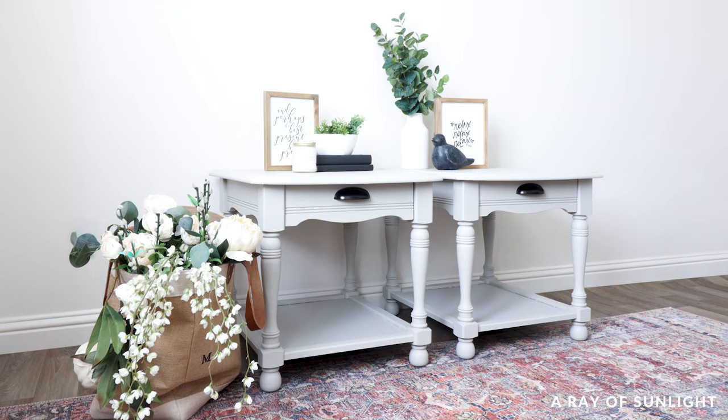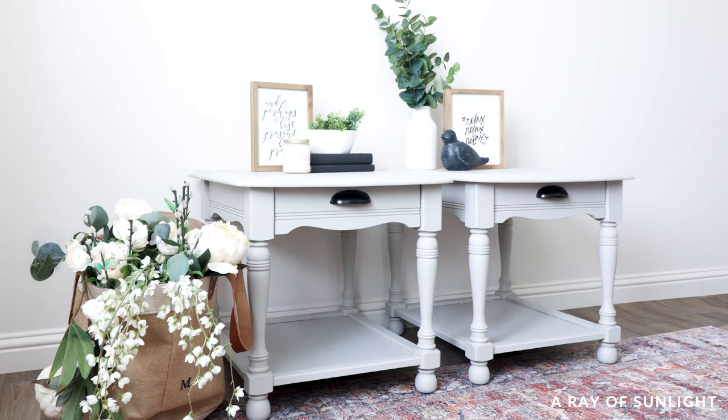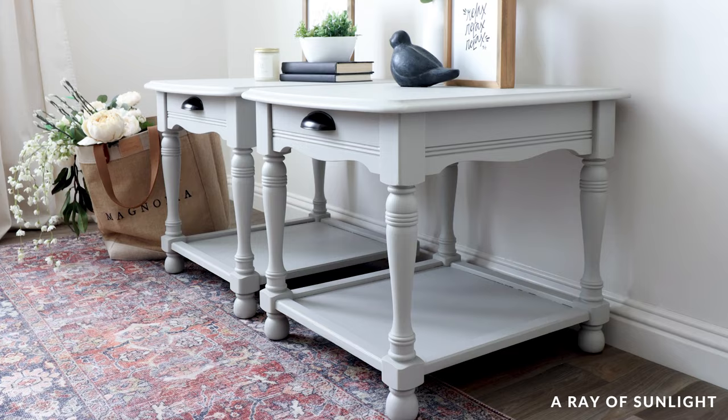This makeover costs $97 between the paint, cleaner, hardware, and brush. They took less than five hours total to paint, and I can use most of those supplies on a few more of these makeovers too.